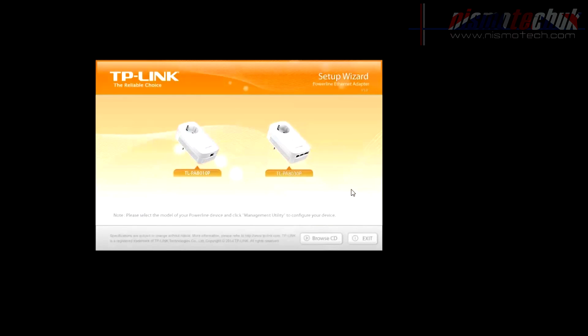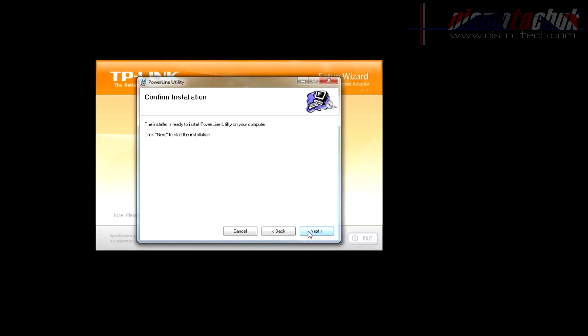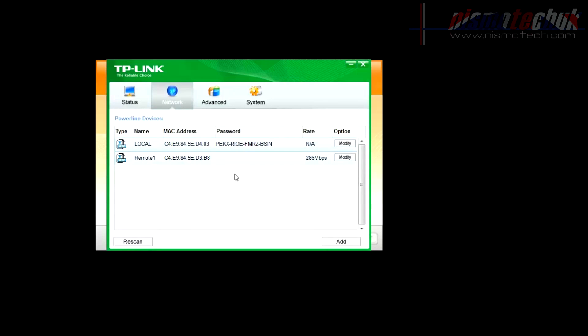Now that the powerline adapters are set up and working, you can look at the management utility — the powerline utility setup wizard. Under the Status tab it gives you your MAC address and the default network name, which you can change, plus the current firmware version. Moving on to Network, it shows the two powerline adapters currently connected — the local one connected to the router and the remote one. If you add more adapters, they'd all show here with MAC addresses and transfer rates.